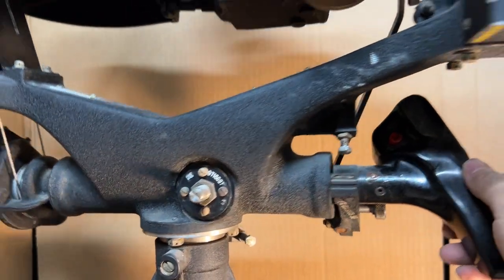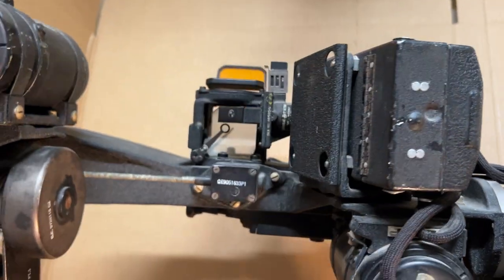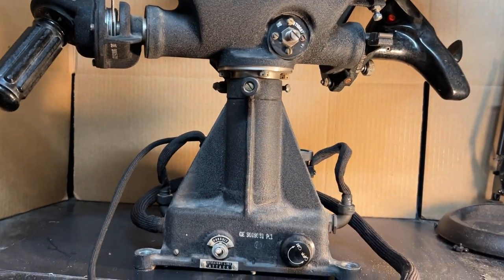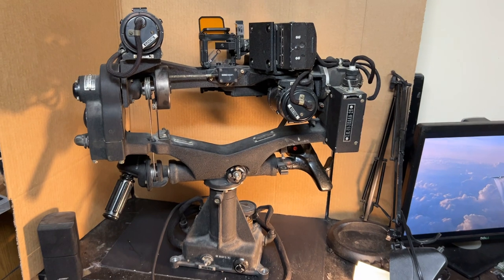Around the side here you've got your trigger, your fire button. This is your gun camera right there — and I think that's about all there is to it. Yoke sighting station.